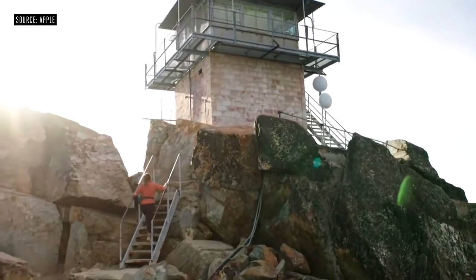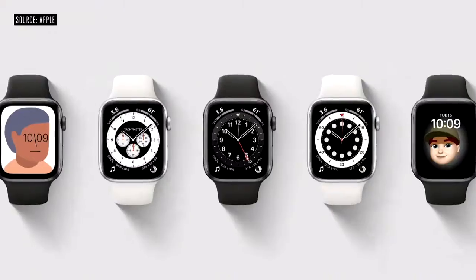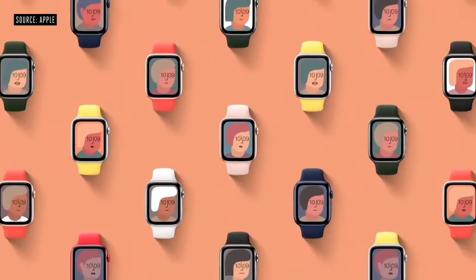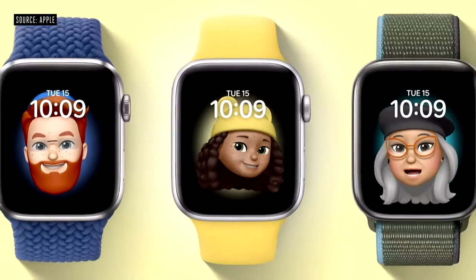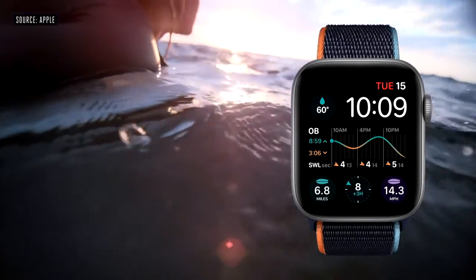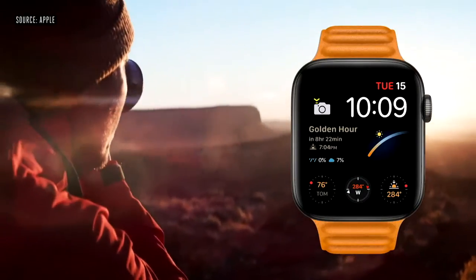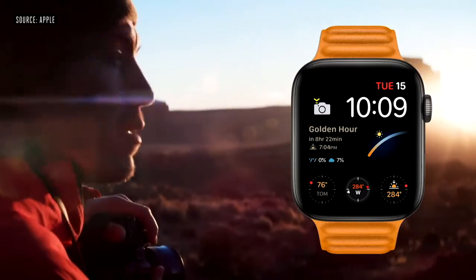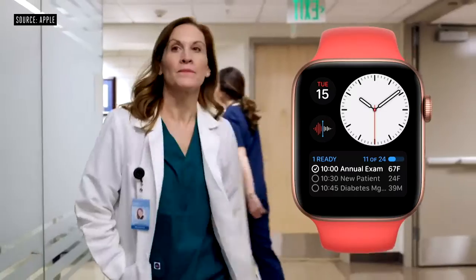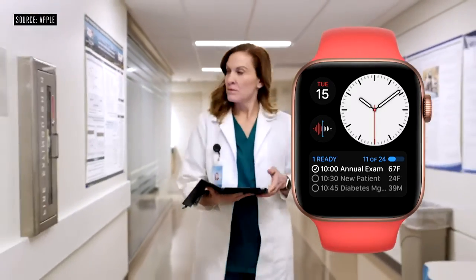Series 6 also features a new always-on altimeter that provides continuous elevation throughout the day. The watch face is fundamental to the Apple Watch experience, and we're taking faces further this year. In WatchOS 7, we also gave developers new tools to build even more specialized watch faces. So if you're into surfing, there's a watch face for that, with apps like Dawn Patrol to check surf conditions. Or if you're into photography, there's a watch face for that, with apps like Lumi to help you track the sun's position. Or if you're a healthcare provider, there's a watch face for that, with apps like Notable to see your upcoming appointments.